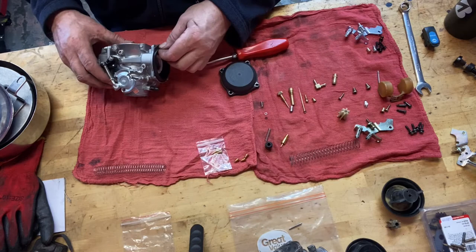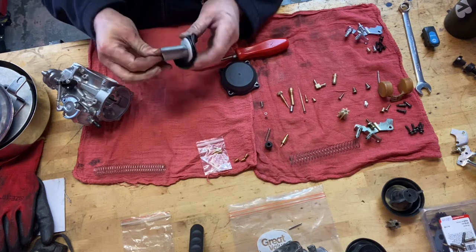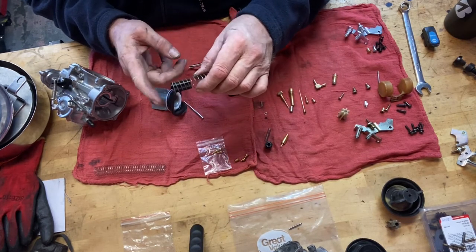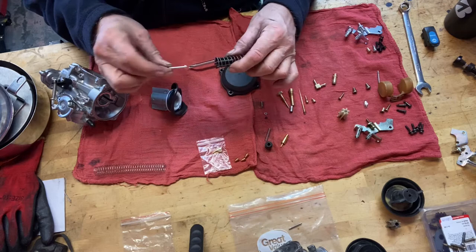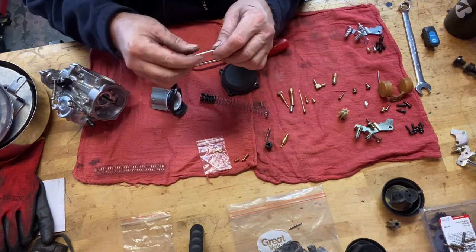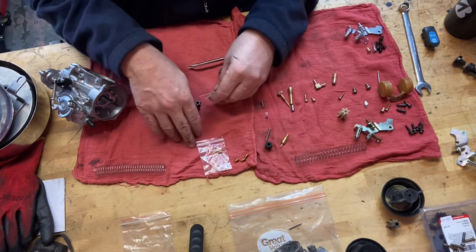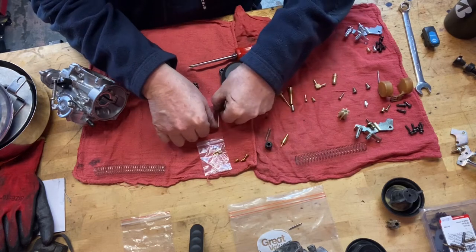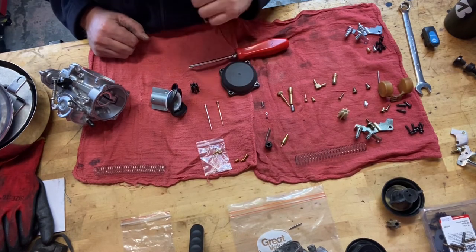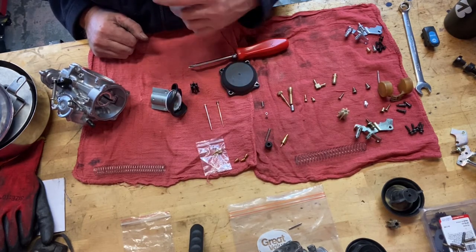So here's the slide and the needle. We've got a needle retainer here — the spring fits over that and then the needle fits in here. This is an OEM-style needle that is non-adjustable, no markings on it. I don't know what the taper is — it's a fairly blunt taper. We're going to use the old 145 needle instead of this one, simply because it has a better taper and will give a more progressive throttle.